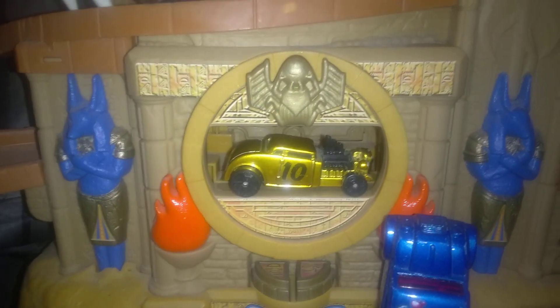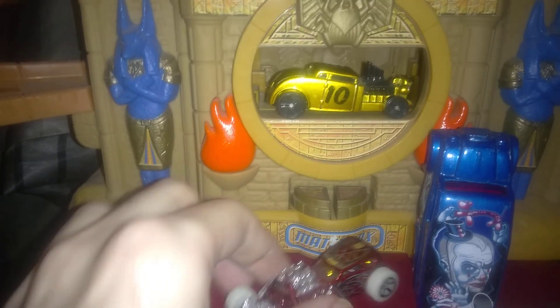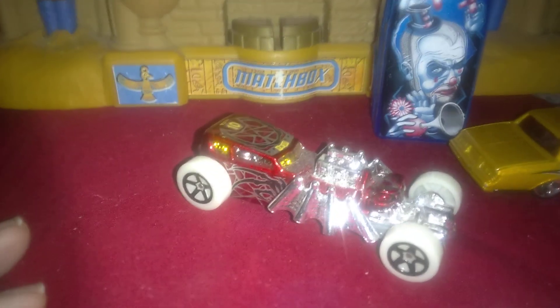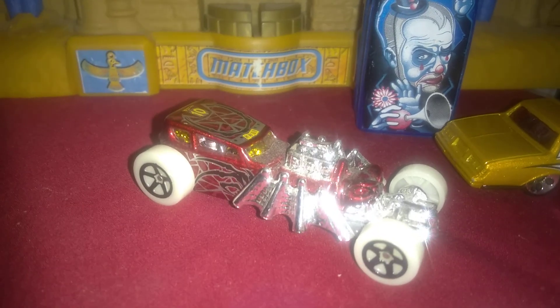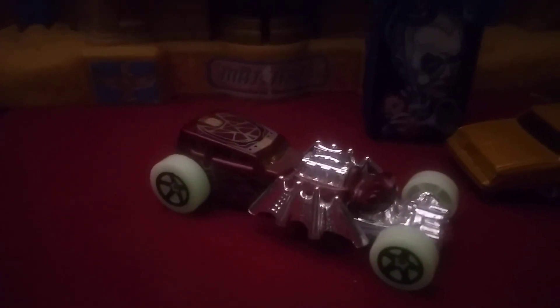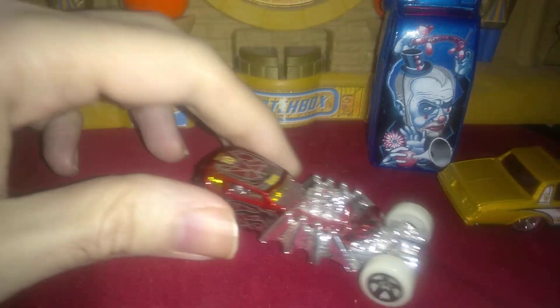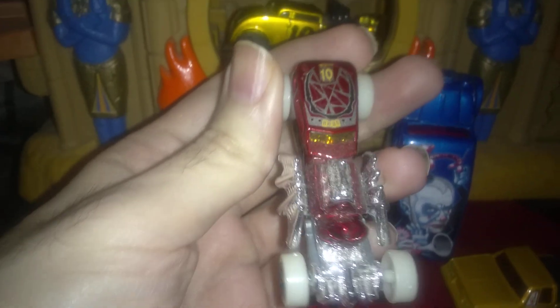Down here there's another Knuckle Dragger — a number 10 racing-looking hot rod version — and another Street Creeper. This Street Creeper is really neat; it's one of those glow-in-the-dark Street Creepers. The wheels are supposed to glow in the dark, but we don't get it dark enough in here for them to glow.